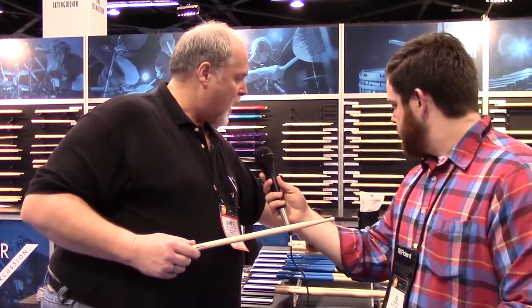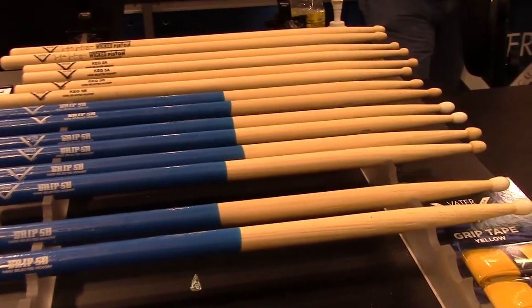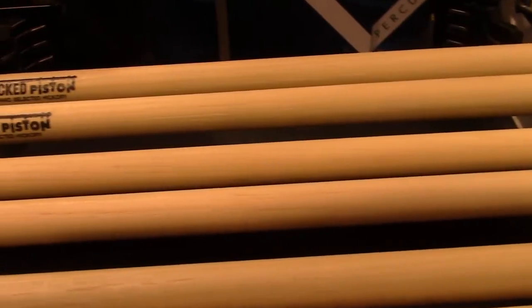We've had a number of requests for a different type of tip on the 5A and 5B, so we came up with a keg tip — obviously the shape of a keg. It's a model that everybody who's picked it up has really loved the feel of. It's basically the same as our normal 5A with a different tip, and we've got the 5A and 5B models. What do you normally play with? A 5A or the Vader Fusion. So this is going to be a really close combination of that because it's got that closer-to-round tip. I like the length, and it changes the feel a little bit from the normal 5A. They've been very popular, they're new this year, and I expect them to fly off the shelves.